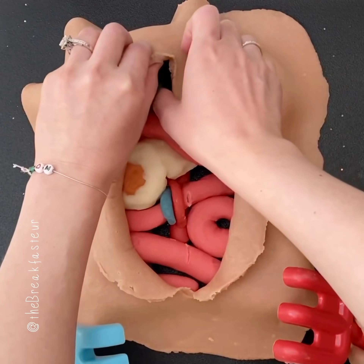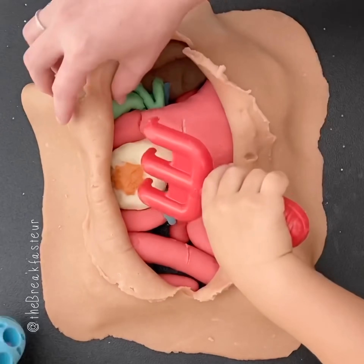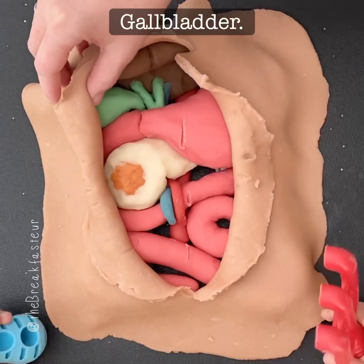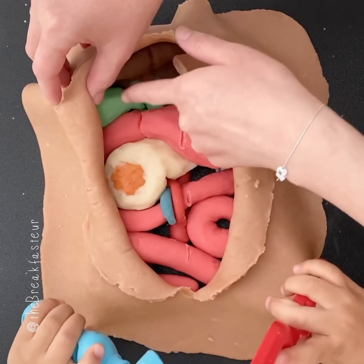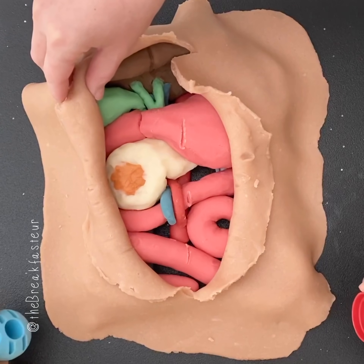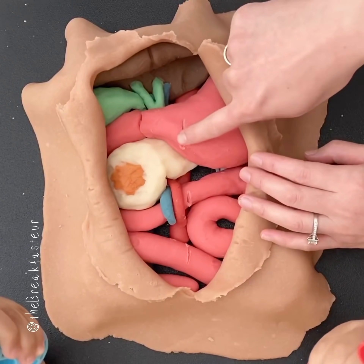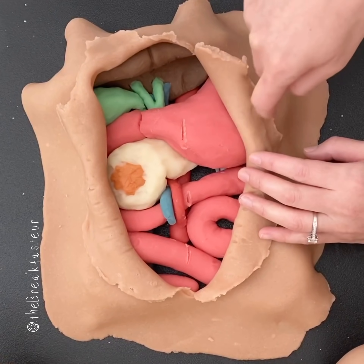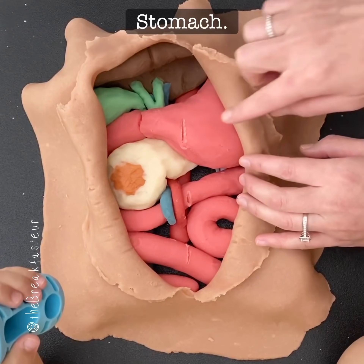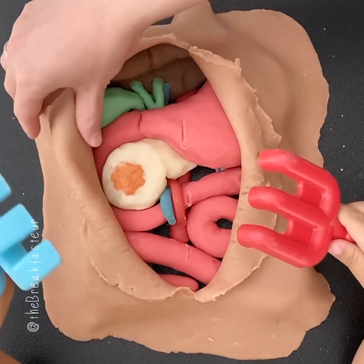That kind of tells us for next time to get a little bit better. What's this? Very good. So what is the gallbladder usually tucked under? There's the liver, there's the gallbladder under it. What's this? This is the sack that your food goes into after you eat — the stomach. You can see the stomach there. Do you see the pancreas?